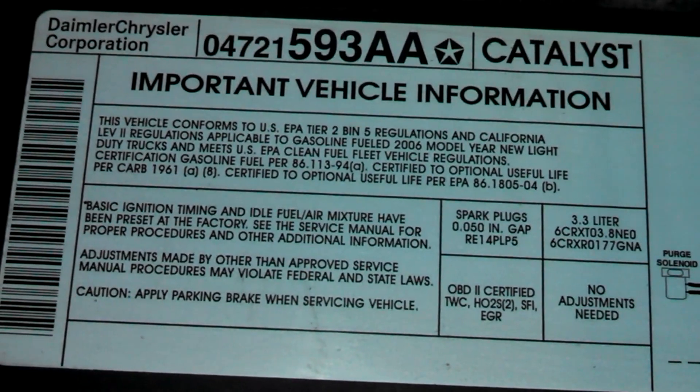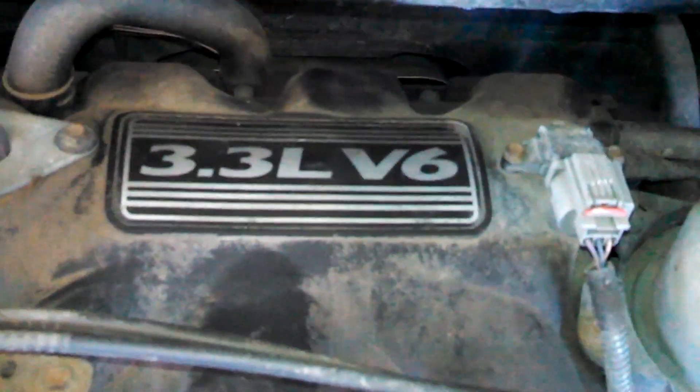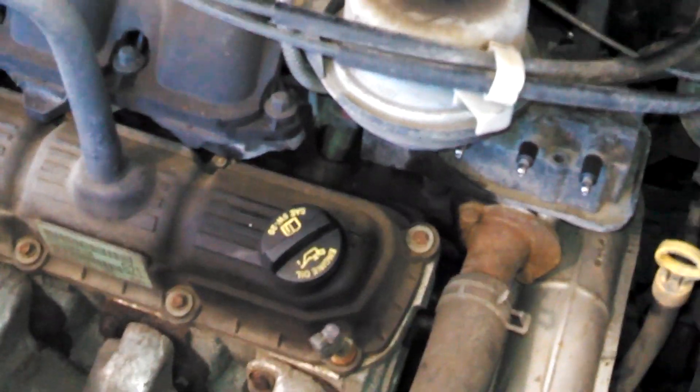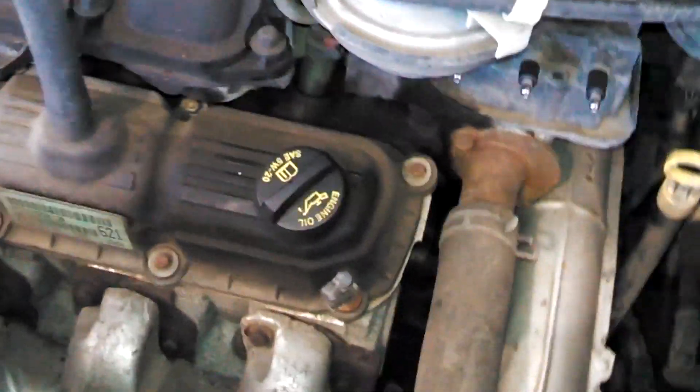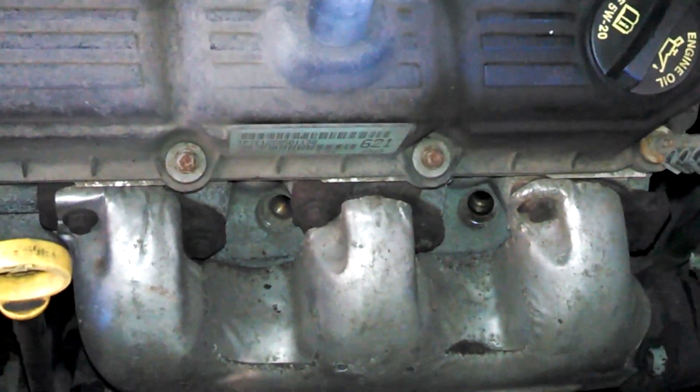2006 3.3 liter Dodge Caravan STX. Doing a simple tune-up and spark plug wire replacement. Three plugs in the front — they're all already out. Left to loosen, right to tighten.